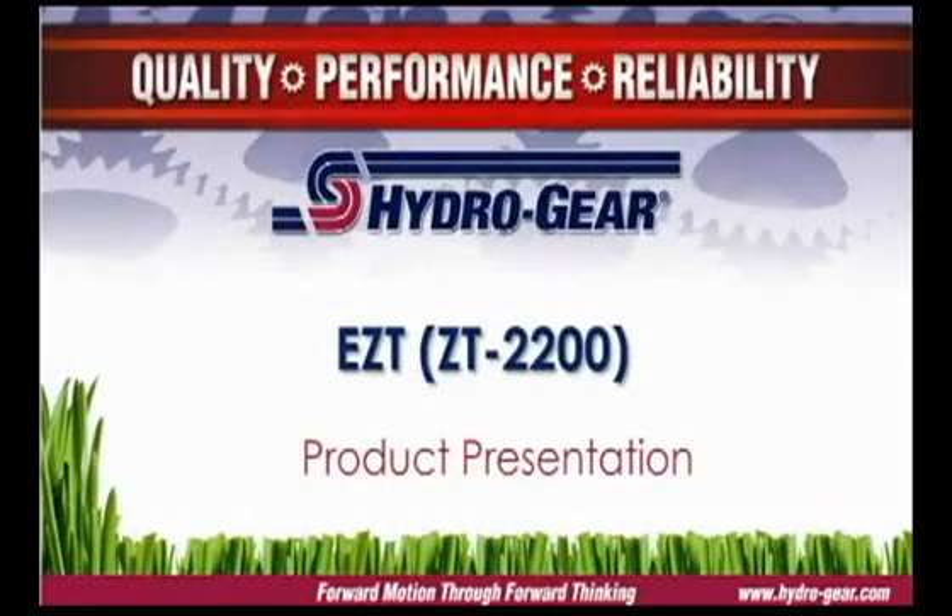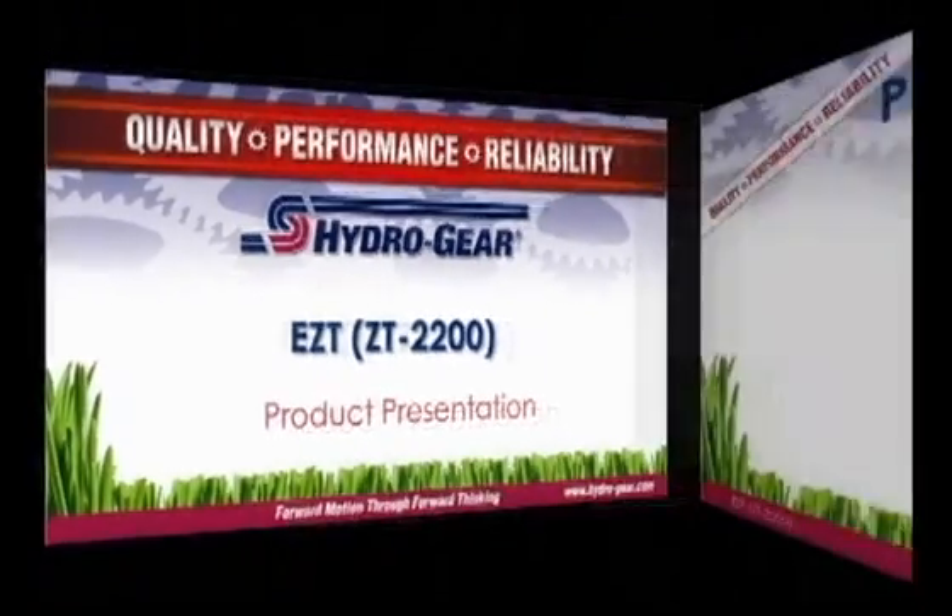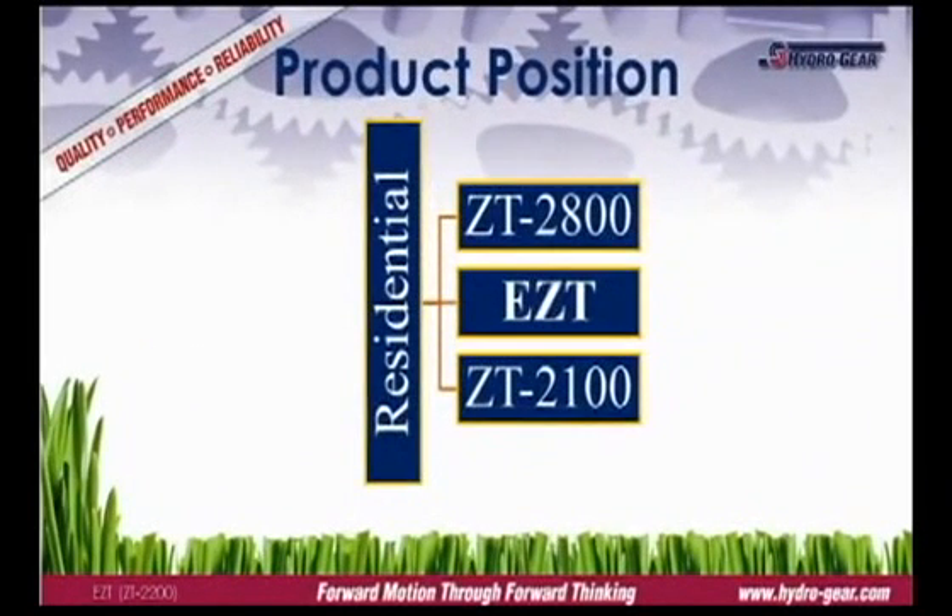The EZT is Hydrogear's most popular residential model, used extensively by many zero-turn manufacturers. It is a residential-grade integrated hydrostatic transmission featuring infinitely variable speed and bi-directional control. It is positioned both in price and performance between the value series ZT2100 and the estate grade ZT2800.